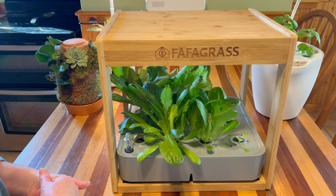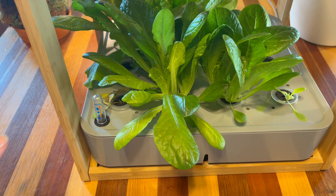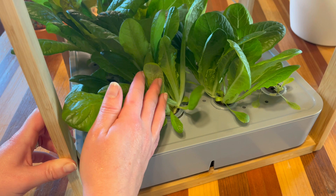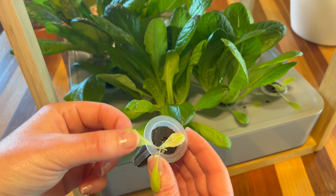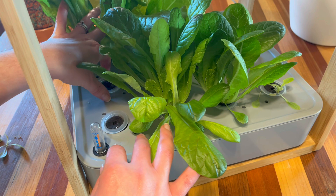There are a couple of pods in this system that did not come up as well as the others. All of these seeds were planted at the same time and I haven't replanted any because I wanted to show you exactly what happens. We have some really nice looking pods, but then here on the side this one looks pretty terrible — a little bit of mold, a little fuzziness. This one can pretty much just come off, so I would just pull all of these out and start fresh with new seed.